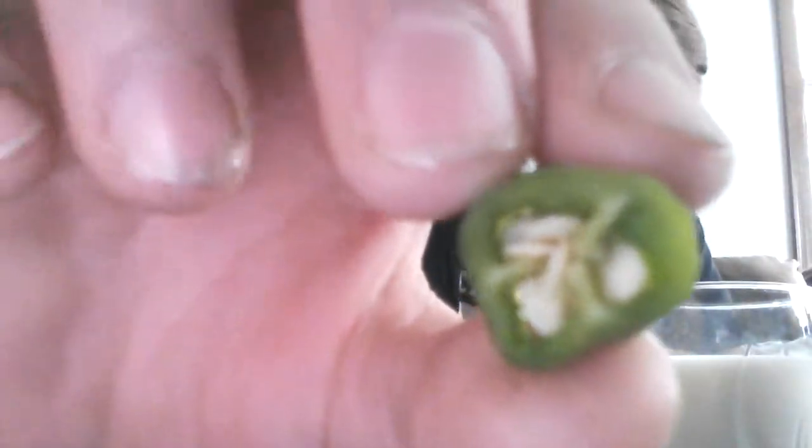And to make it even hotter, we have two other peppers sitting on the side. And these ones are bigger, with a lot more seeds, as you can see.